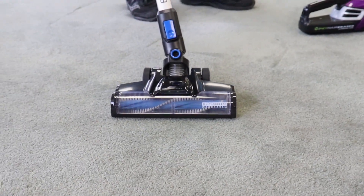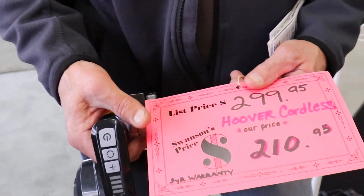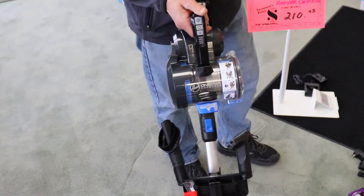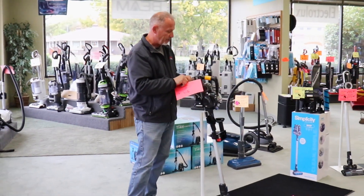This is a really hot price. Normally $299, on special for $210. We have a good inventory of these, so great gift for yourself or also a gift for someone else.